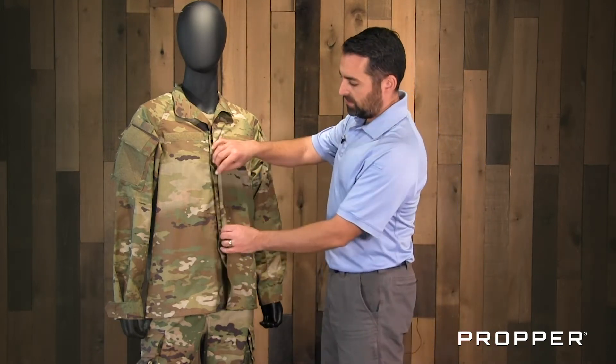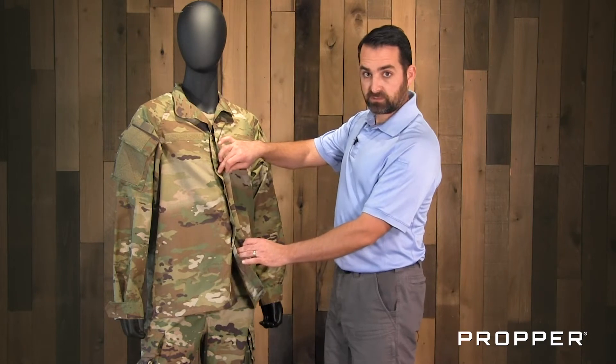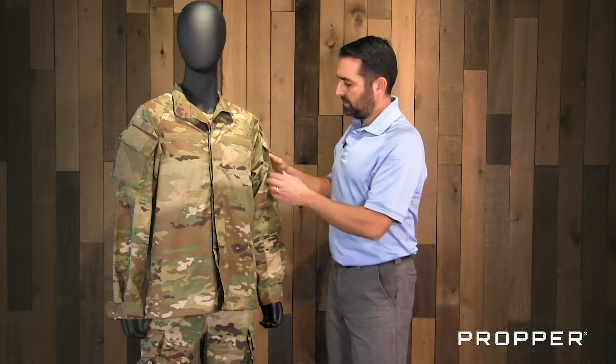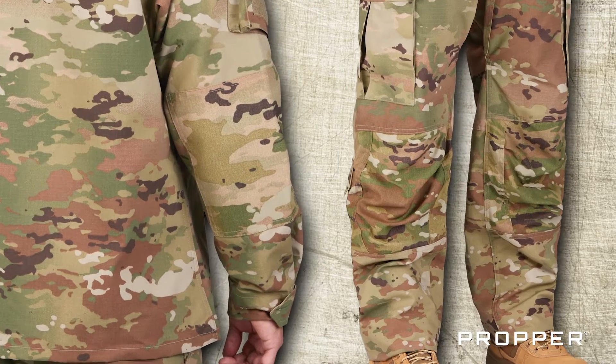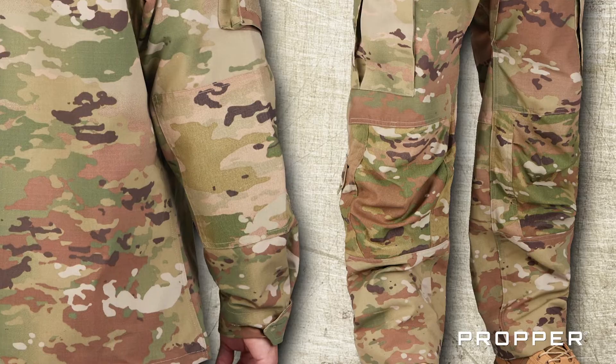Some of the additional differences that you will see: there are no more breast pockets on the front, it switches from a zipper closure to a button closure. The upper arm pockets have been reversed for ease of access, and the knees and elbows also receive a reinforced nylon material.